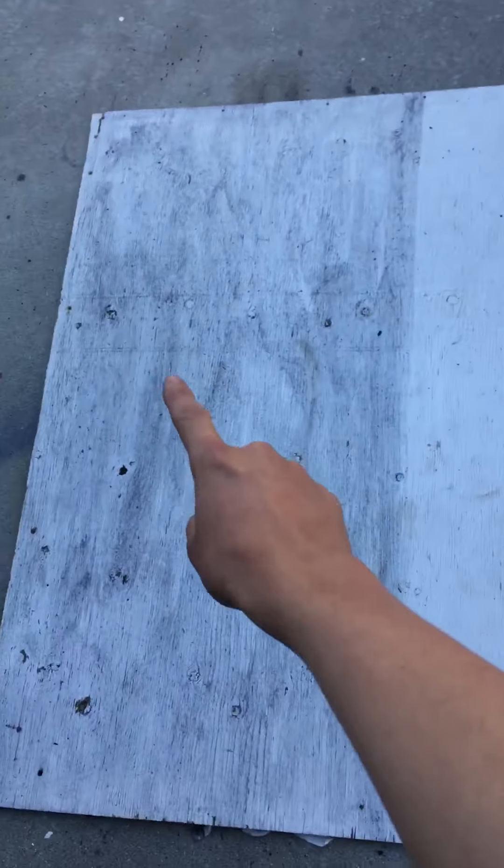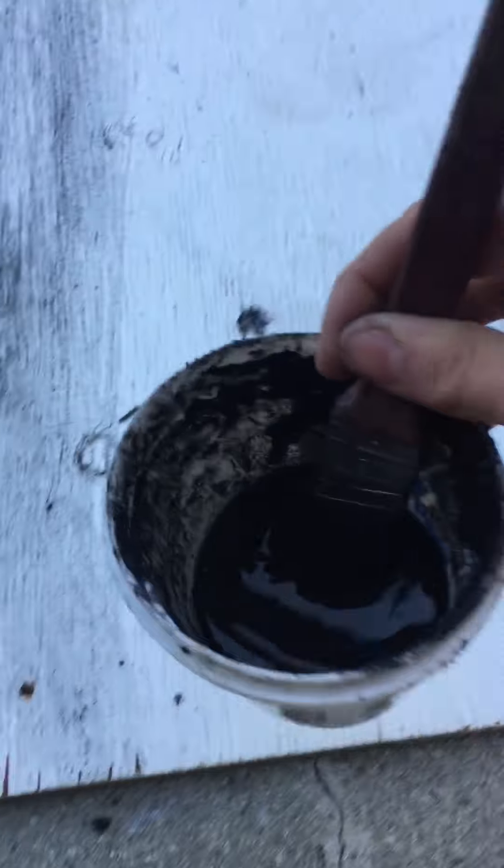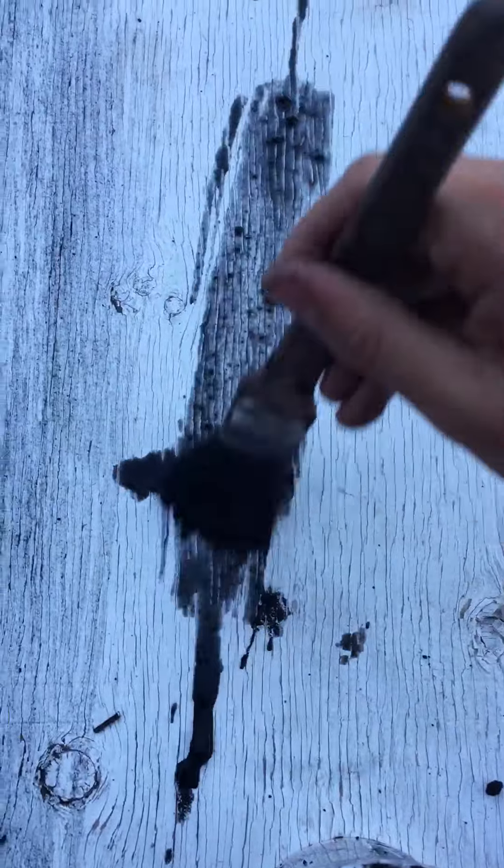It doesn't look super dark until it dries. You want to use something you don't care about because it might stain. Grab a paintbrush — here's the non-weathered side and here's the weathered side, so you can compare.